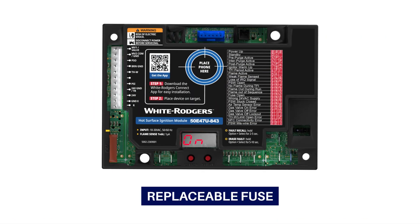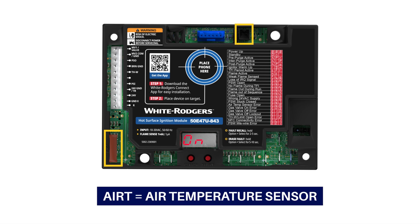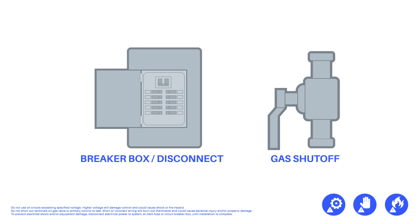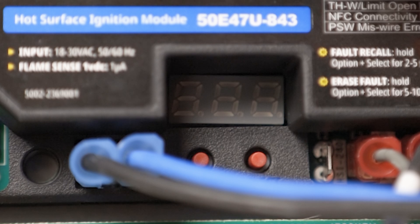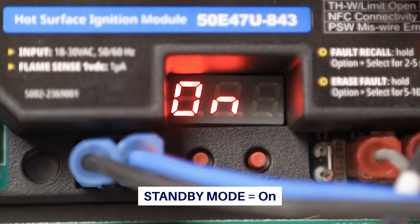This control also features a 5-amp replaceable fuse and an air temperature sensor connector. The system is now ready to be powered on. Reconnect the electric power, turn on the gas to the unit, and make sure the water valves are open. During power-up, the three 7-segment display LEDs will each show an 8. Once ready, the control will enter standby mode and the display will show an uppercase O and a lowercase N, indicating the unit has been powered on.